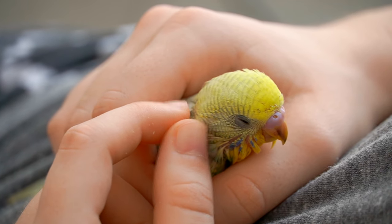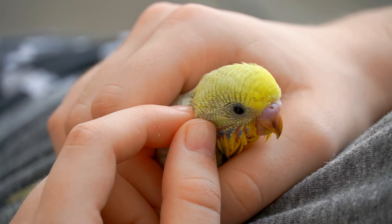After you're done feeding your baby budgies, it's important to make sure that their environment is warm with no drafts or air conditioning turned on. The warmth helps them digest their food properly.